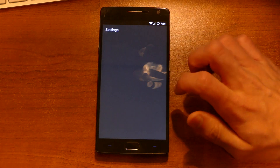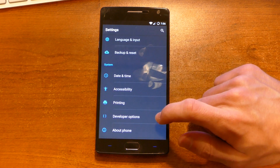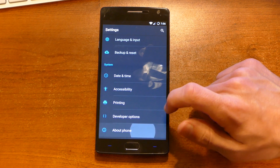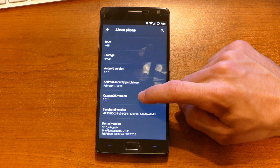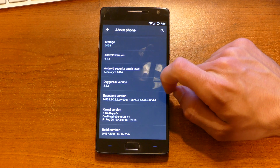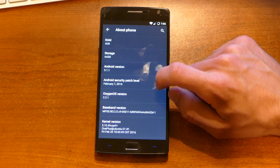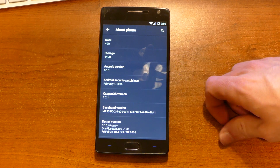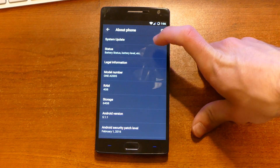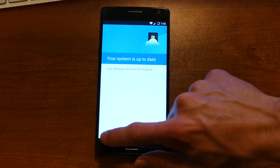First I should check if the update worked. If the update worked, we should be running OxygenOS 2.2.1. Android version 5.1.1, OxygenOS 2.2.1 — alright, so that worked. Awesome. And as you can see, Android security patch level February 1st, 2016. Considering this phone was purchased in November, it's safe to say the update worked. Now if we go to system update, it should tell us — yeah, our system's up to date.